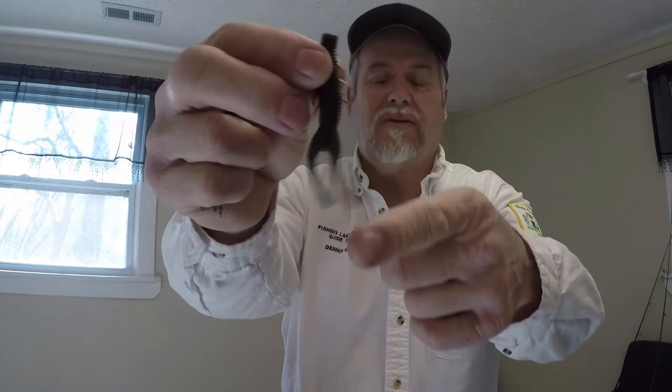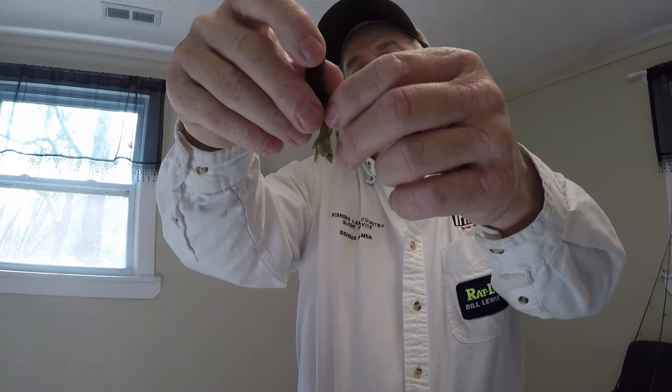This is a Hog Z — it's got some legs and arms on it, things to shake and make some flash and movement in the water.